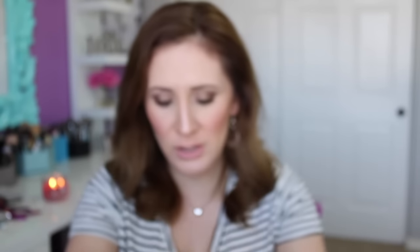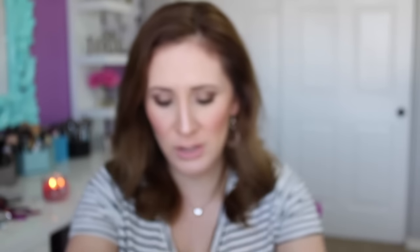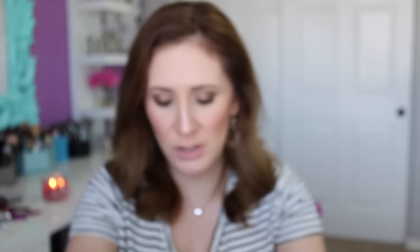This next palette is All About Bronze. You get some really beautiful golden brown bronzy shades. The majority of them have a sheen or shimmer. One shade I would say has a very subtle sheen, so it's probably a satin, but the rest do have shimmer. The swatches are all very pigmented and beautiful colors.